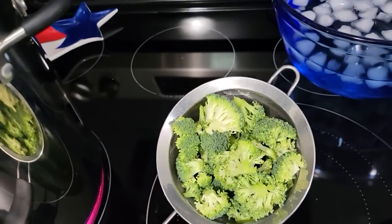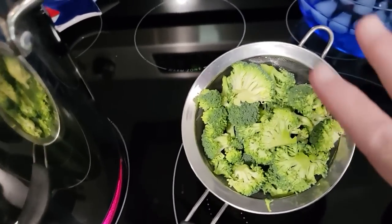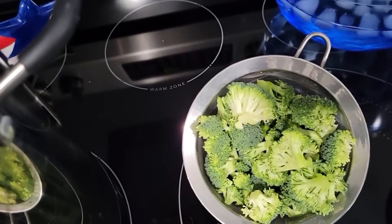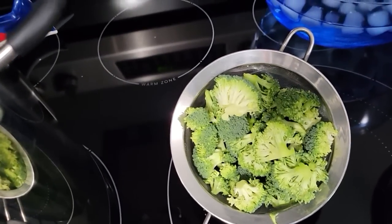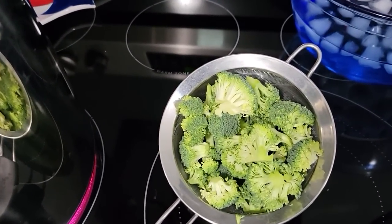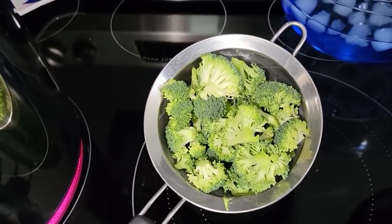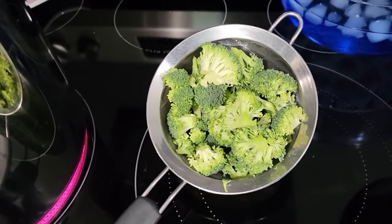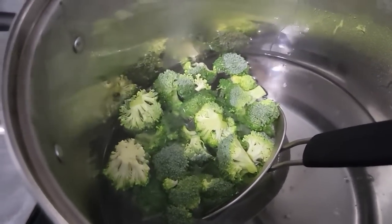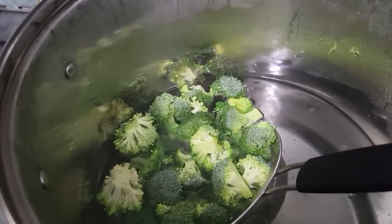The next step is blanching, which is necessary for broccoli and many vegetables in order to retain the color, stop the enzymatic process that degrades food as it sits on the shelf, and to protect some nutrients that stay better if they have been heat activated during blanching. Will it be unsafe to not blanch your broccoli? No — it's about retaining color and nutrients for longer shelf-stable storage, and you get a better texture when you rehydrate. We're going to put it in boiling water and let it blanch for three to four minutes — I tend to err on the lower end with florets and higher with the stems because they're thicker.